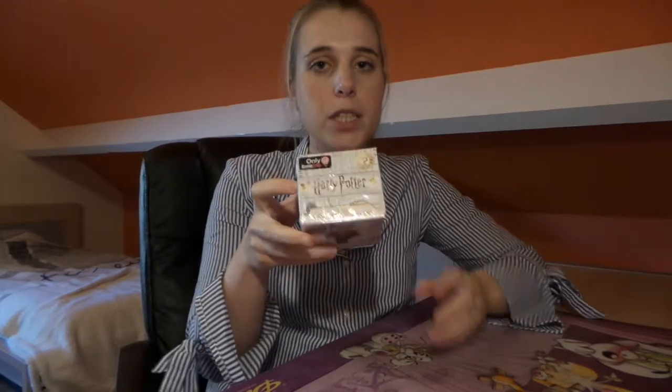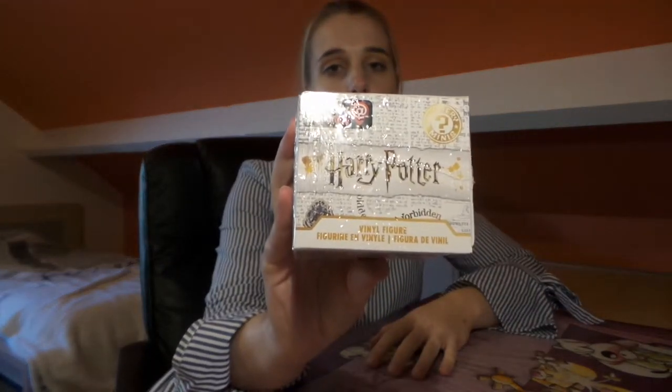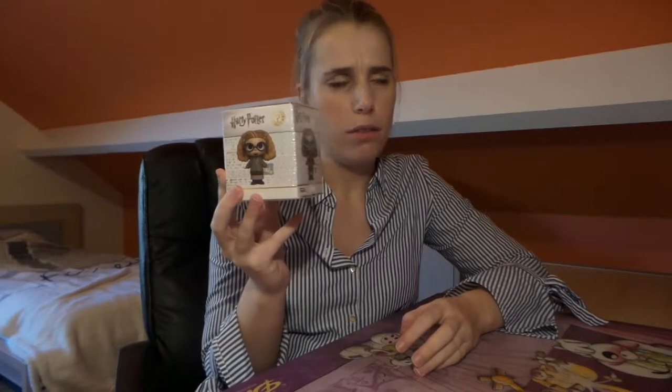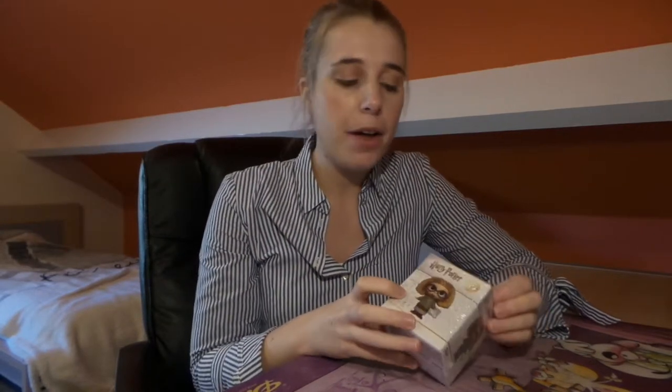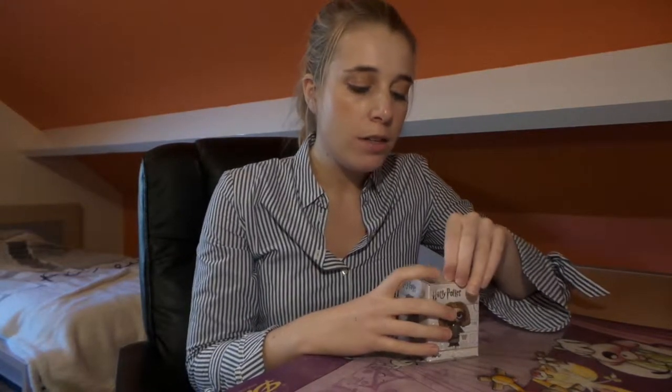Normally you can only get this in the GameStop boxes. GameStop has released some exclusive Harry Potter boxes where you can get Professor Trelawney, Professor Snape, the regular Sirius Black, or the chase version of Sirius Black. I've got one GameStop box coming my way and I know it has the Snape minifigure and the regular Sirius Black.